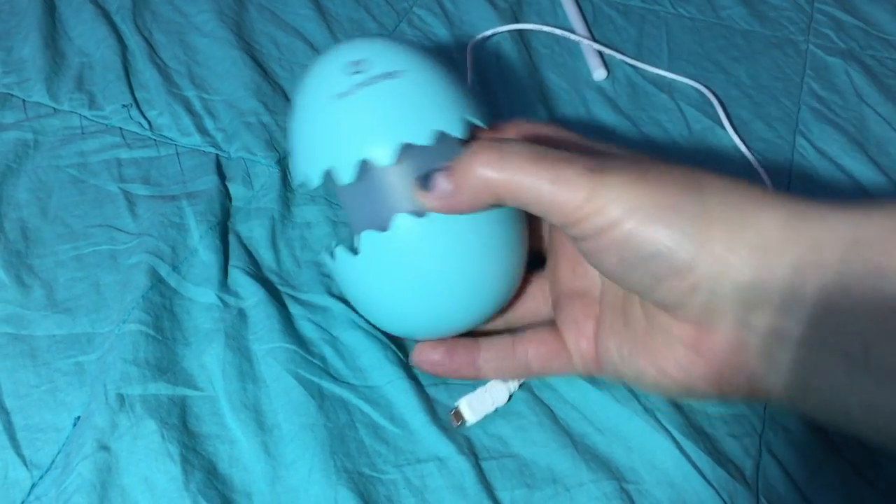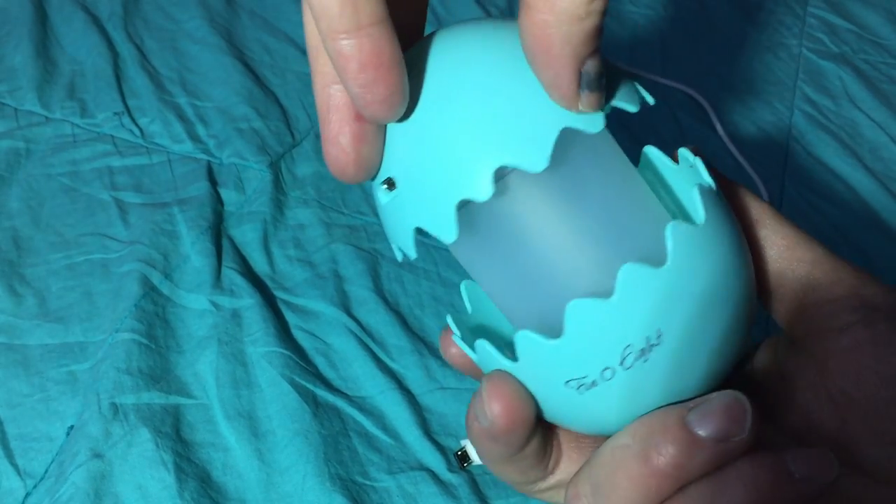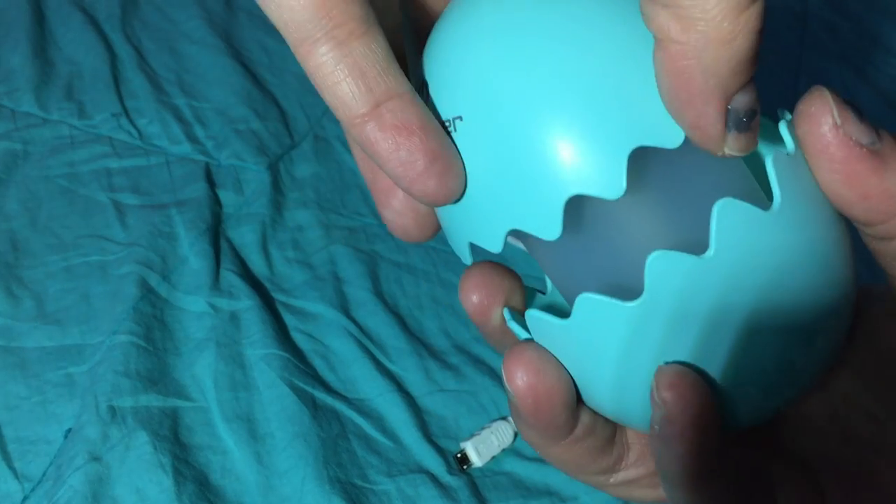This is the egg humidifier that you get. This is just a really cute little humidifier. It's really small in size.